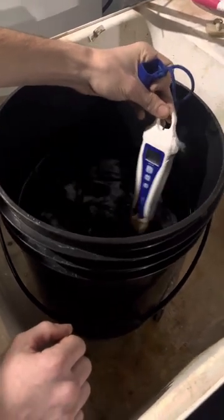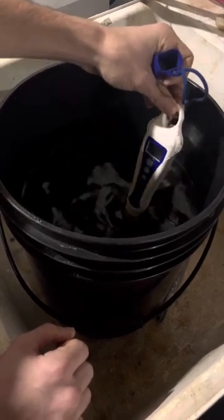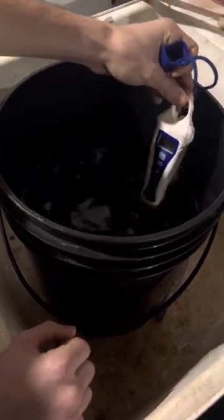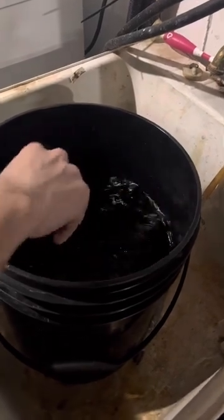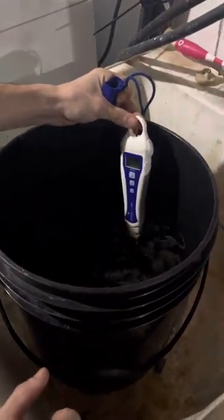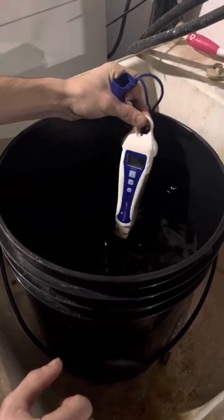It's at 5.9 right now, so I'm going to add a little bit more — two more drops. There you go, 5.8.